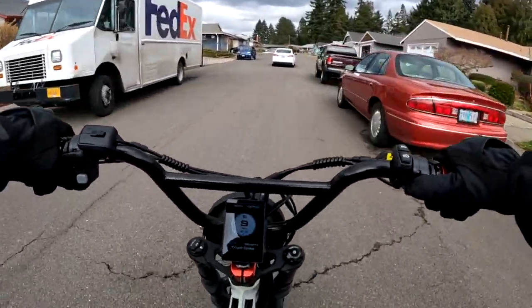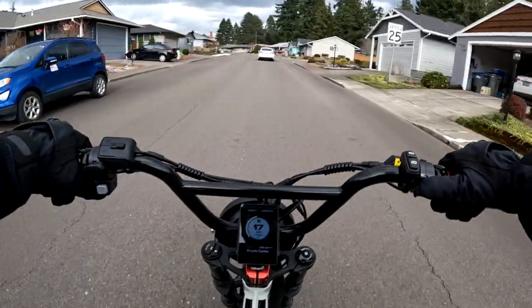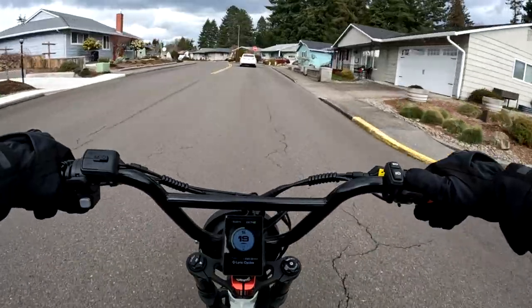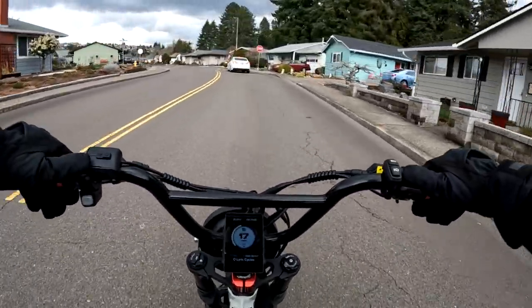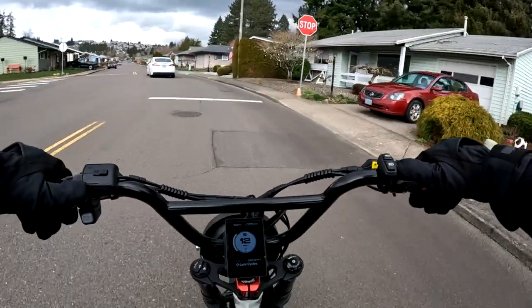I want to talk about a bike that's on sale right now. Regularly priced $3,300 or $32.99, it's on sale for $30.49 — $250 off — and that is the Pedal Electric All Wheel Drive 3.